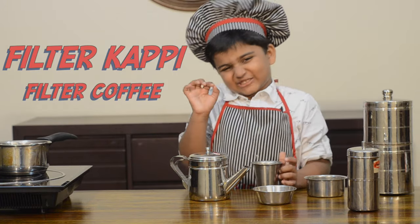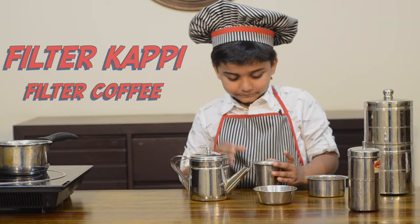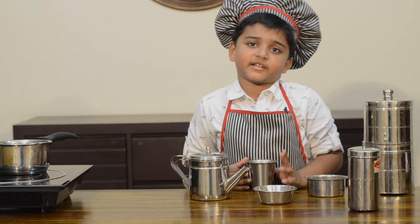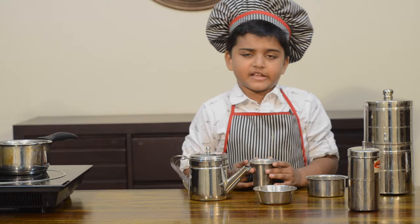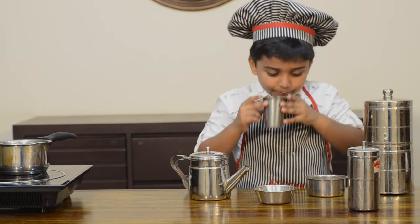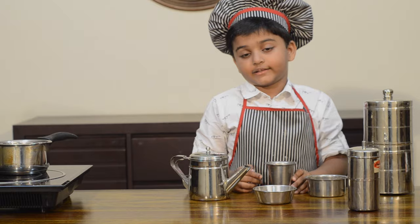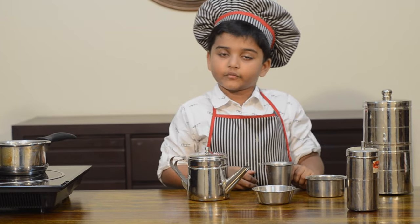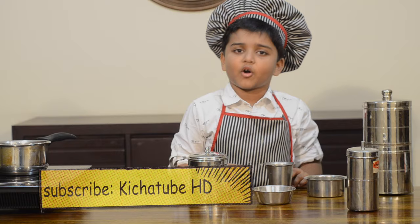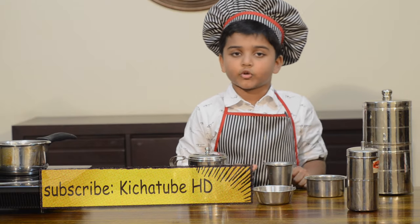It tastes so good, just like the one my grandmother makes at home traditionally. Don't forget to try this at home. Don't forget to watch Kicha Tube HD, subscribe, like and follow on Facebook, YouTube and Twitter.